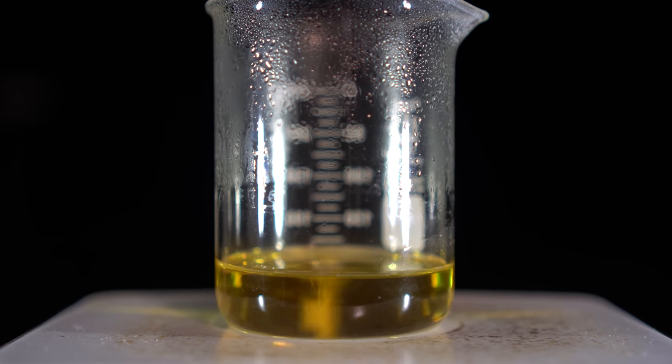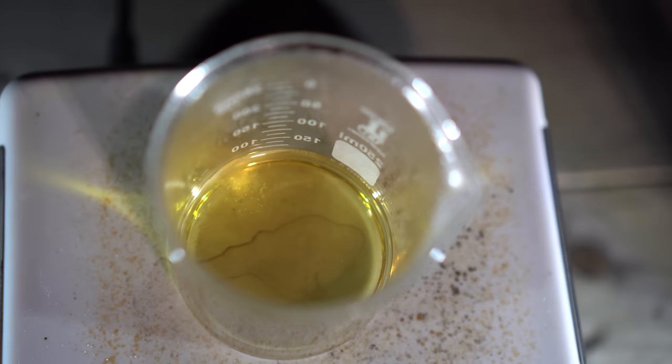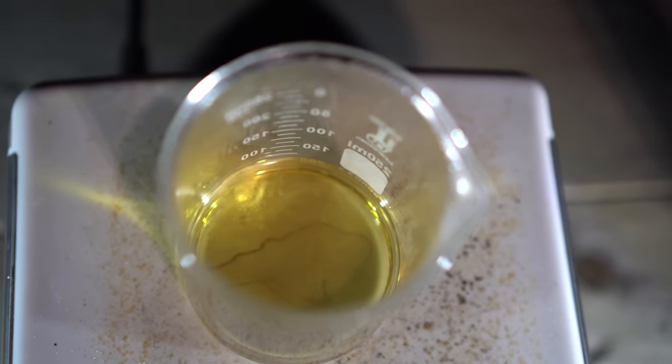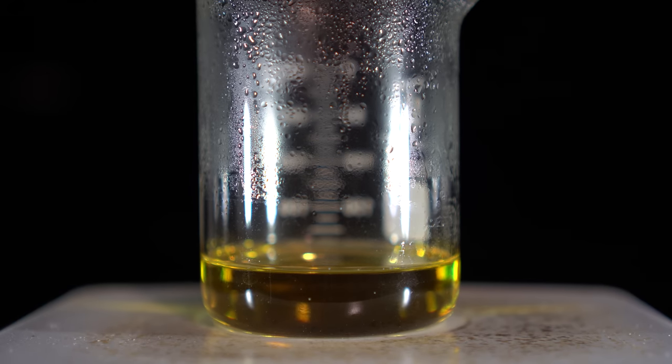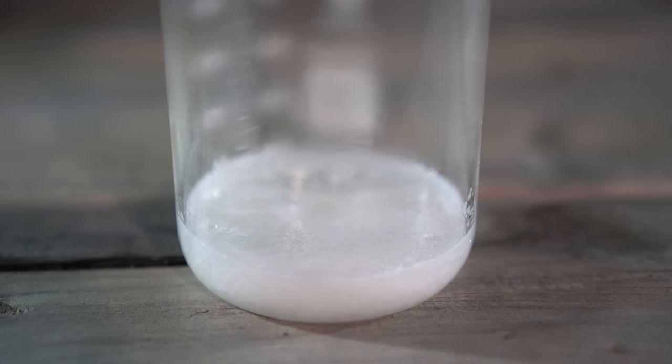I didn't have too much silver left and the reaction didn't take too long to finish. A good idea is, once all the silver is dissolved, to let it run for another five to ten minutes on the hot plate just to make sure everything has reacted. Once everything had reacted, I turned off the hot plate and let it cool naturally down to room temperature.